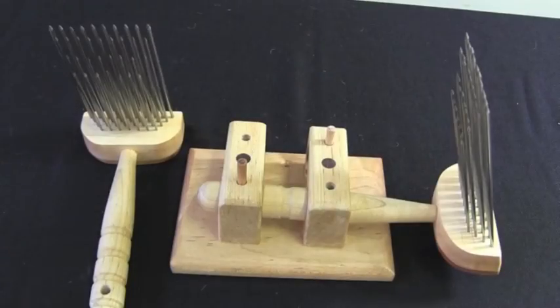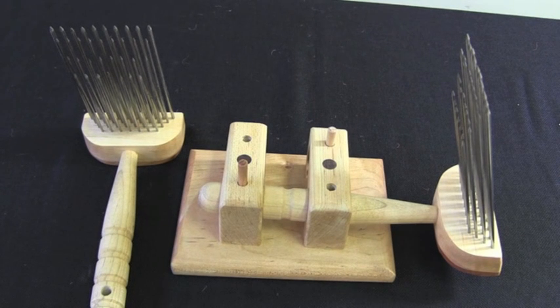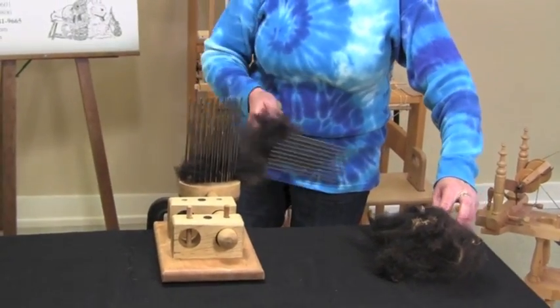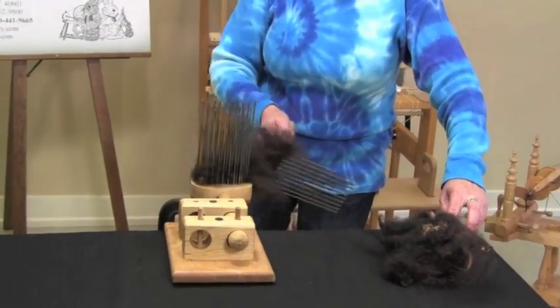English combs have thick tines arranged in rows or pitches of varying lengths. This style of comb moves through the fiber supply very quickly and efficiently, and they are an excellent choice for medium to long stapled fibers.